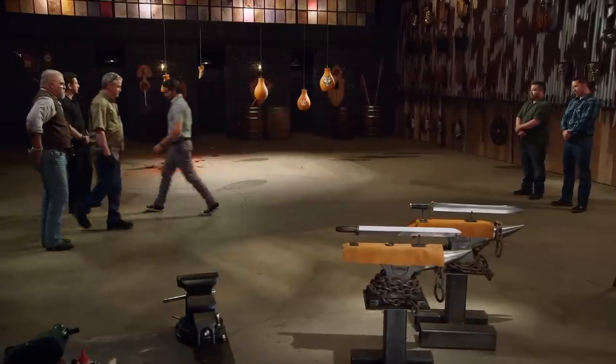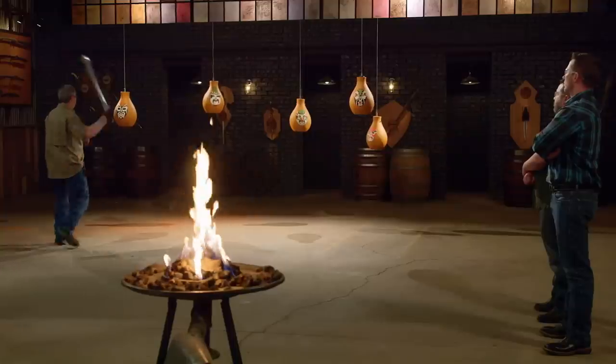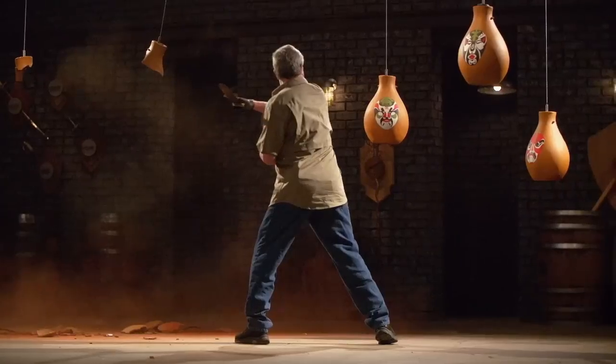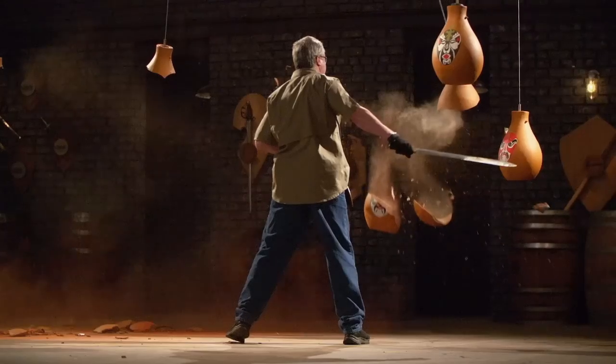I feel ready. If the pots can knock off the pommel, they could do anything. It all comes down to this — I've got a little bit of knots in my stomach. We'll see what happens. Looks good. Casey, congratulations. Your blade survived.